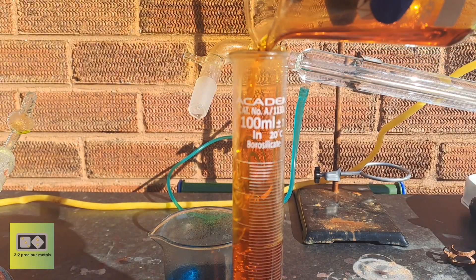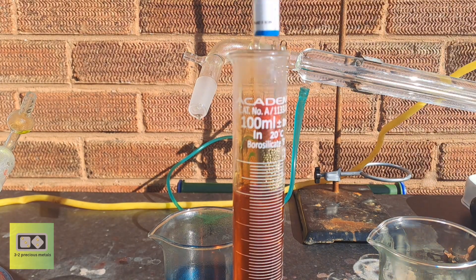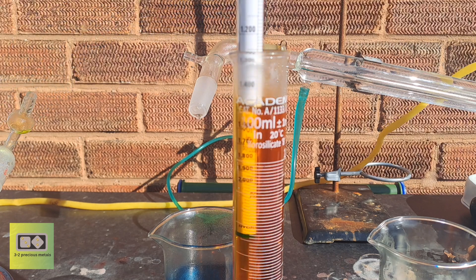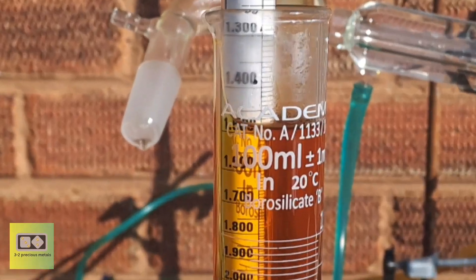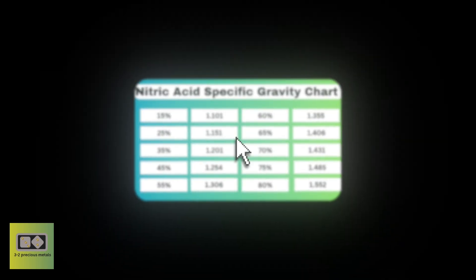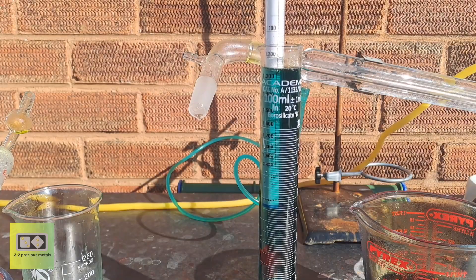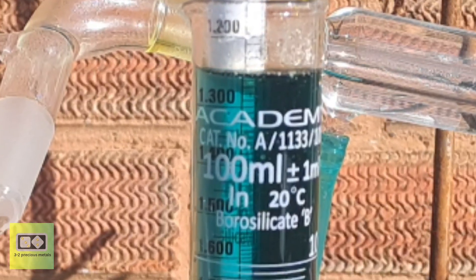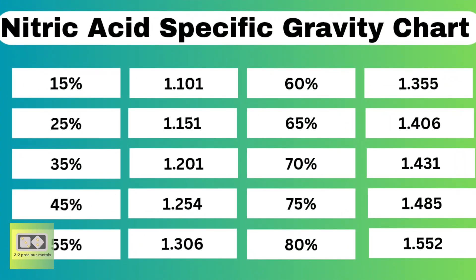Over the four runs, I managed to collect 100 milliliters of nitric acid, meaning each distillation yielded around 25 milliliters. The specific gravity of the receiving flask acid is measuring at 1.48, which on the chart corresponds to around 75%. The acid from the gas washing bottle is measuring at around 1.25, which on the chart is around 45% — quite a good yield.